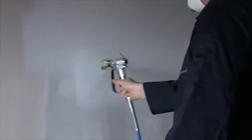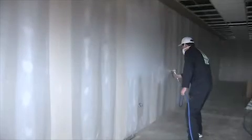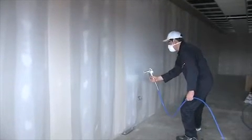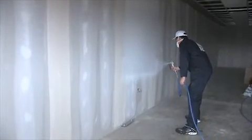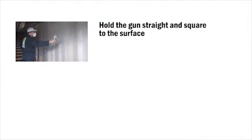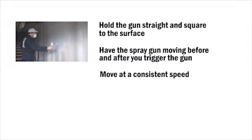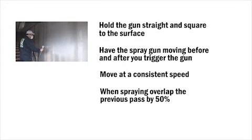Your arm should be moving before and after you trigger the gun. With a little practice, this easy-to-use Q-Tech sprayer will have you spraying like a pro in no time at all. Remember, hold the gun straight and square to the surface, have the spray gun moving before and after you trigger the gun, move at a consistent speed, and when spraying, overlap the previous pass by 50%.